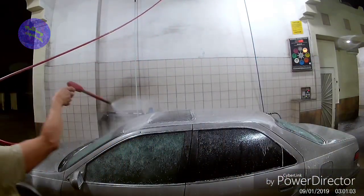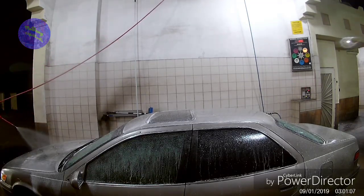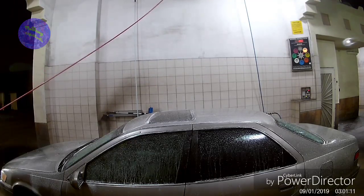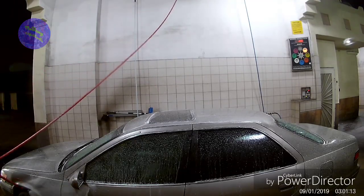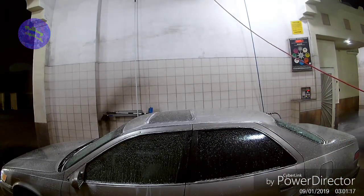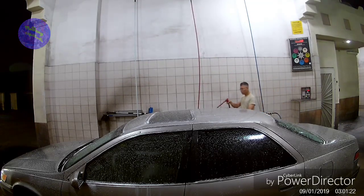By the way, this is a 1998 Toyota Camry which I bought for $1,500. It's a V6, 3-liter, with 165,000 miles when I bought it a year ago, and I've already put almost 10,000 miles on it.